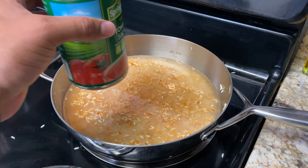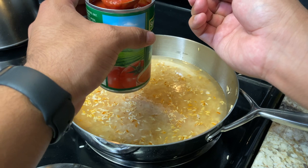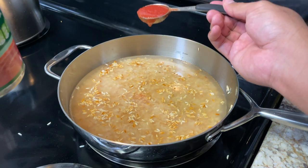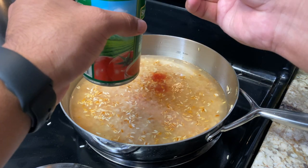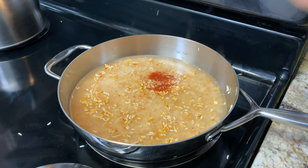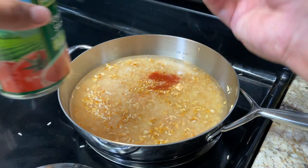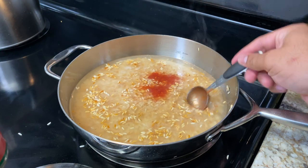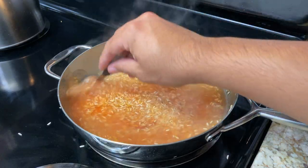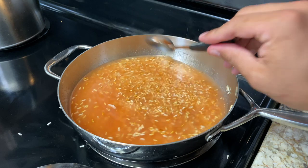Now using my tomato sauce — this is the shortcut, you guys. You don't have to use actual tomatoes, you can, but this turns out just as fine. I'm going to be doing two and a half tablespoons of tomato sauce. I'm going to give this a quick turn. I've got my tomato sauce in there.